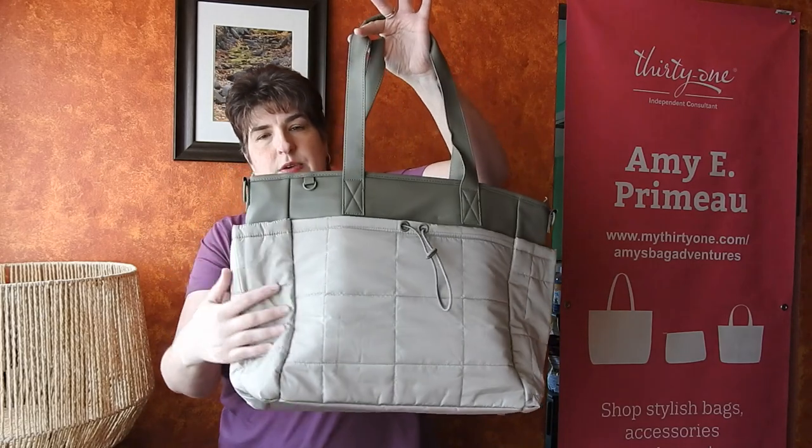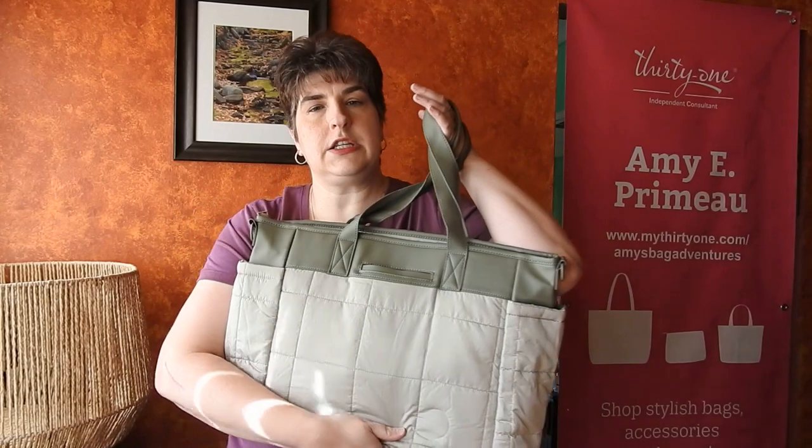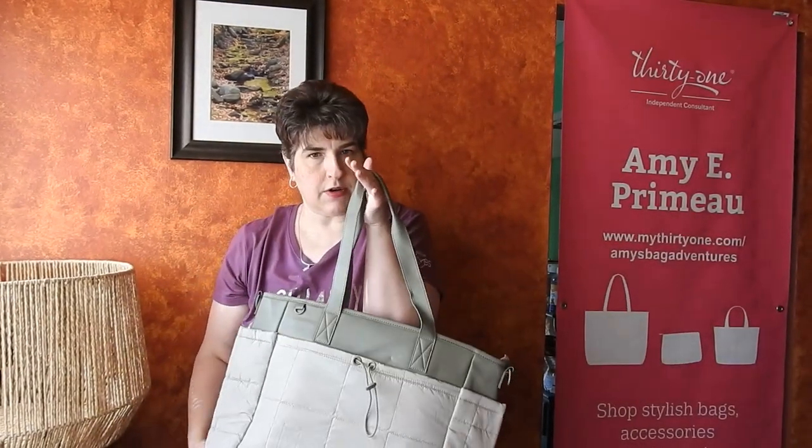Now "Commuter" is in the name, so you might think it's only for people who have to commute back and forth to work. That is not the case because I think this is going to make a great carry-on bag or a travel bag. You can see it does have kind of a quilted look to it, which is very on-trend right now.